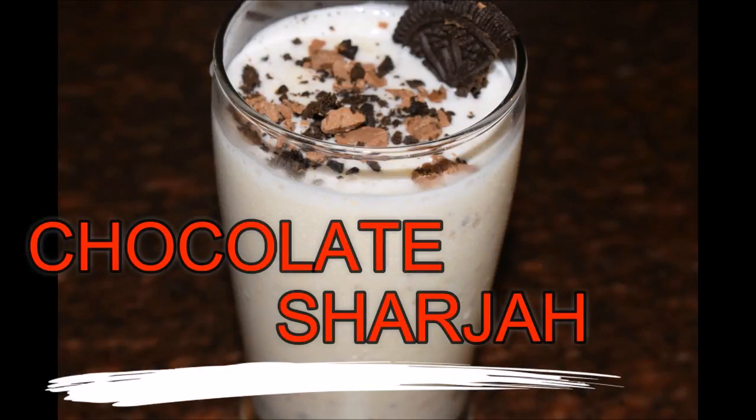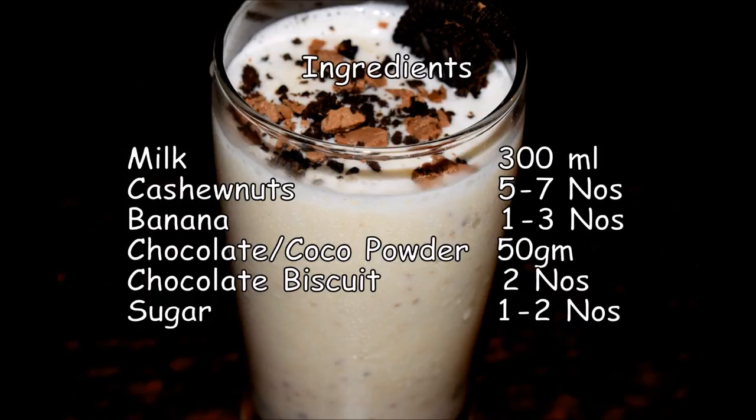Hi friends! If we have this chocolate Sharjah, we have a simple method for this chocolate Sharjah. We are going to check the ingredients in the description.